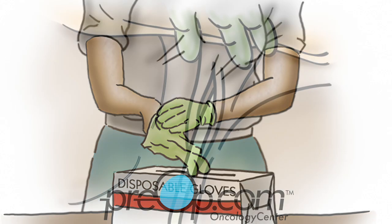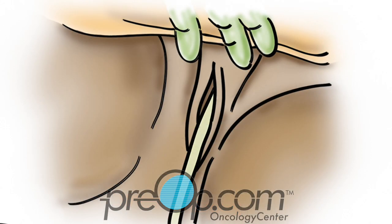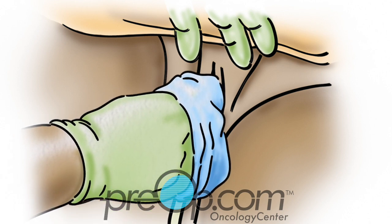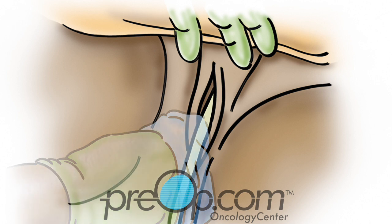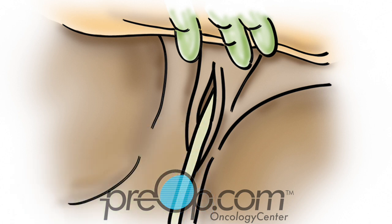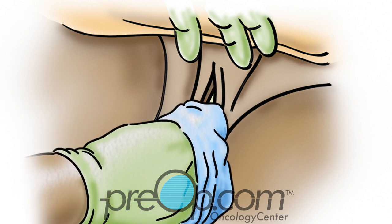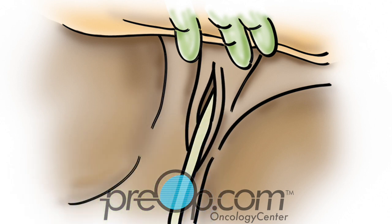Using a fresh clean washcloth, warm water and mild soap, wash the skin around the catheter called the labia. This area must be cleaned every day to prevent infection. Gently clean one side at a time from top to bottom. Use a clean part of the cloth for each side and wash the catheter especially where it is close to the skin.